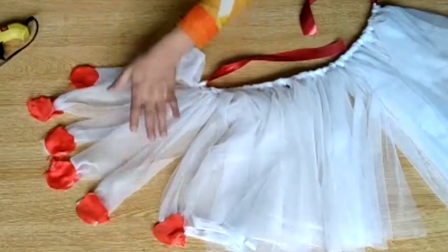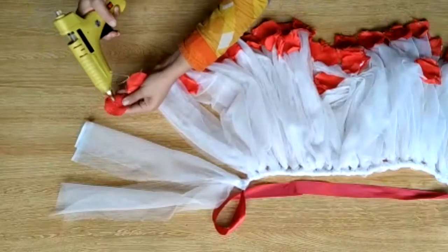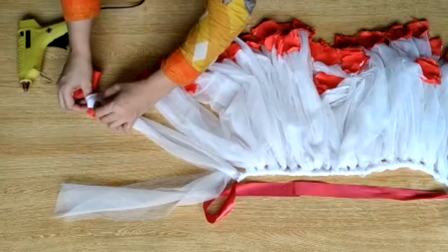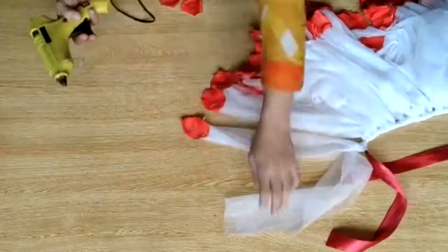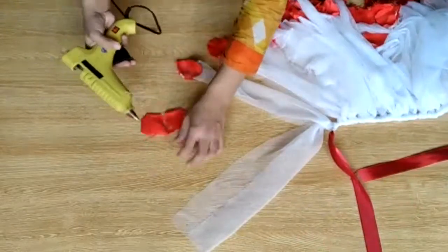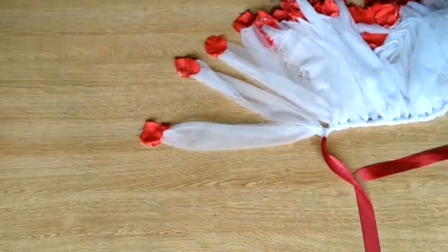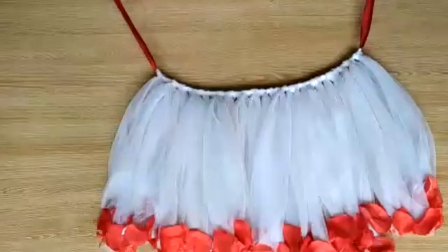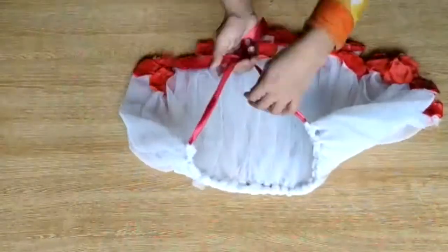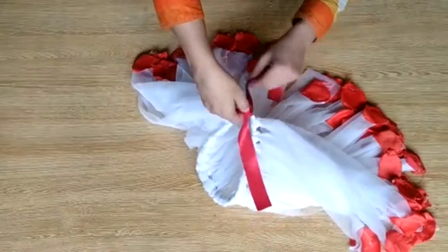They are looking so beautiful and I just love it. It is almost done — you can see the ribbon at the end. Glue it with about half an inch of overlap, and cut the ribbon ends to finish it off neatly.